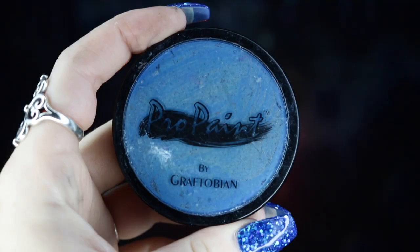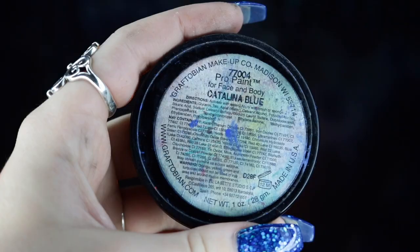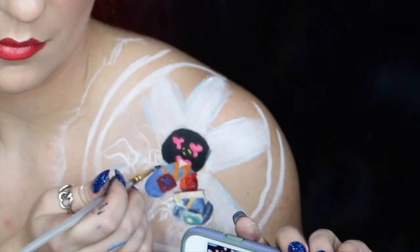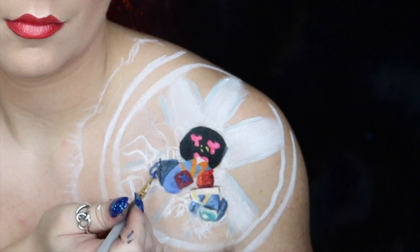Going back to my Mehron Paradise Paint in black, I'm mixing that with some Graftobian Pro Paint in Catalina Blue to get a nice dark navy. I'm using this on his pants because they have shadows and different tones, applying it to the lower half of his pants that fall about right under his knee.